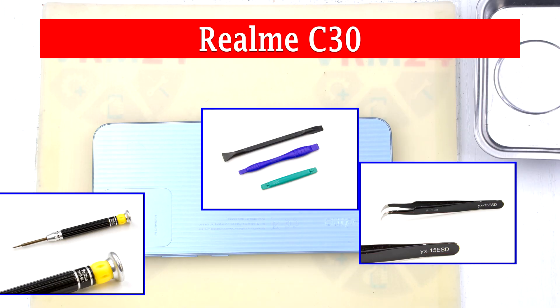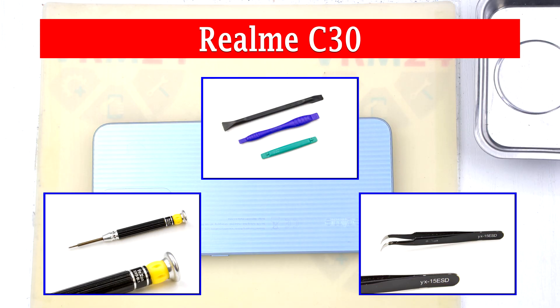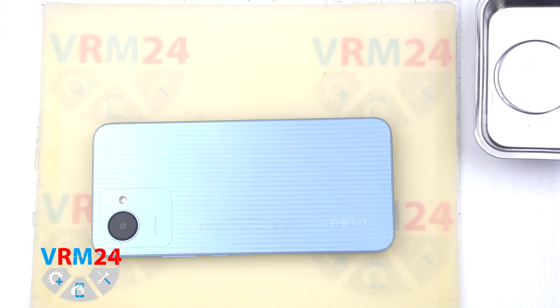Hi guys! You are on VARM24.com YouTube channel and today we will disassemble the Realme C30.